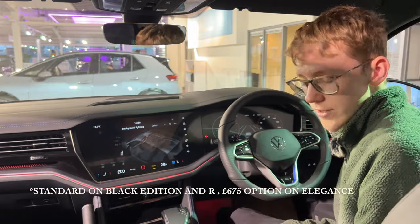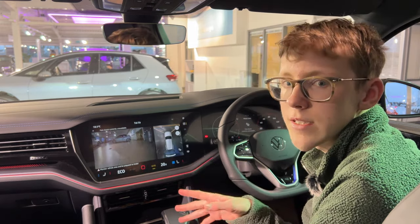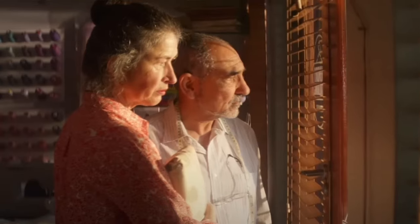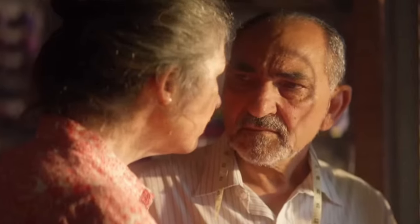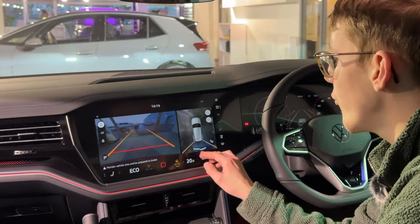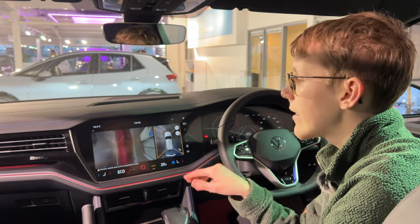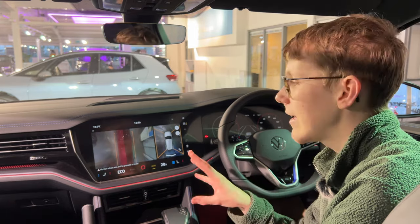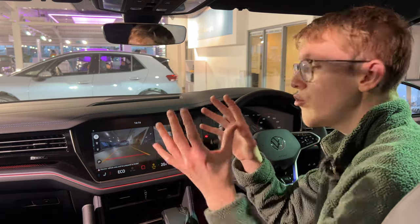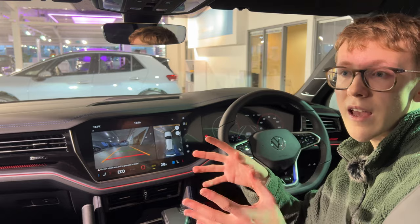Another standard feature now is the 360 degree cameras, or area view cameras. Park assist will actually steer you into spaces, and you can even get the car to park itself in and out of spaces — very good technology especially for a car this big. You've got the rear camera, front camera, and side cameras. My favourite is the both-sides feature, which is really handy for width restrictions. The 360 degree cameras especially on a car this large is a lifesaver.